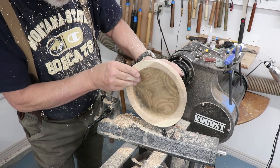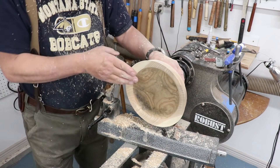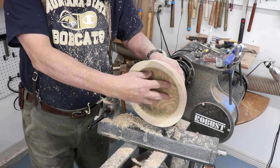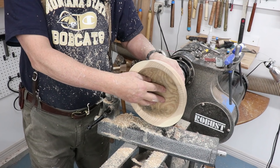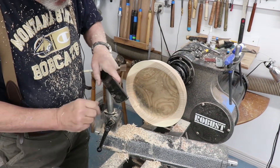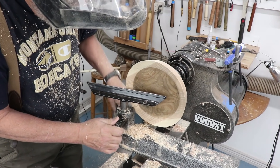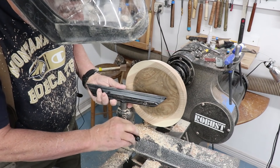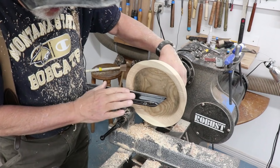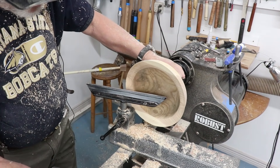I need to touch that up just a little bit, but I angled my rim in somewhat — I like that kind of profile. So now I'm going to finish up the inside of my bowl. I think I need a little bit longer tool rest right here. I occasionally get questions about a curved tool rest — to be honest, I really have not had a lot of experience with a curved tool rest.